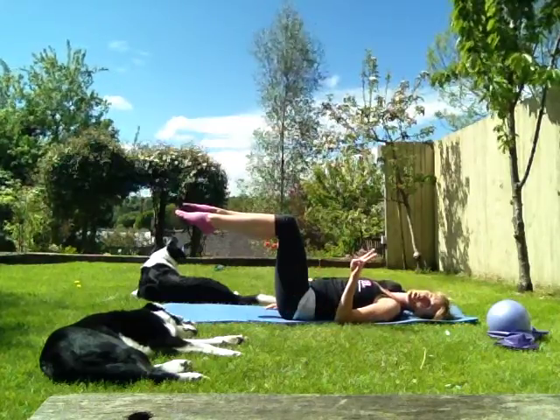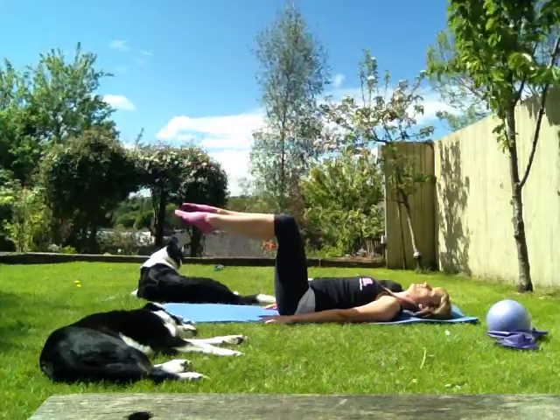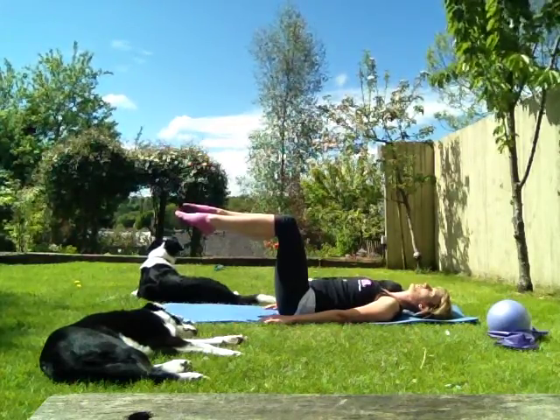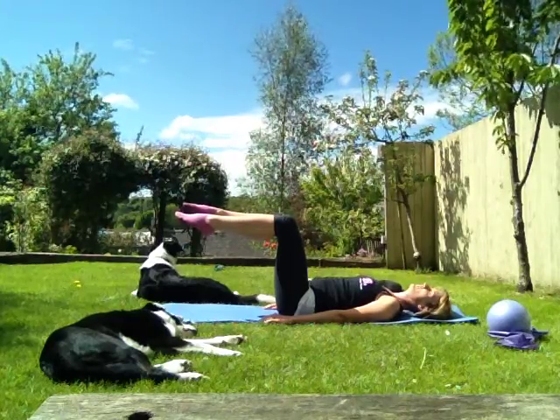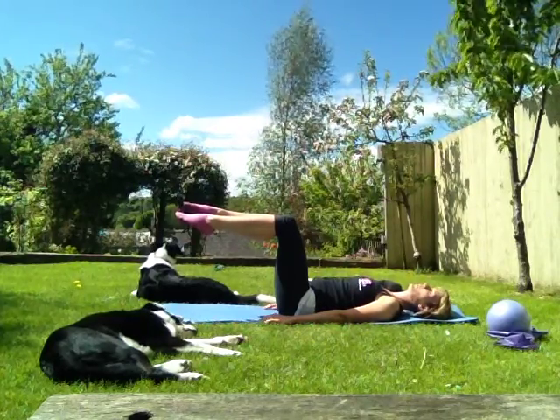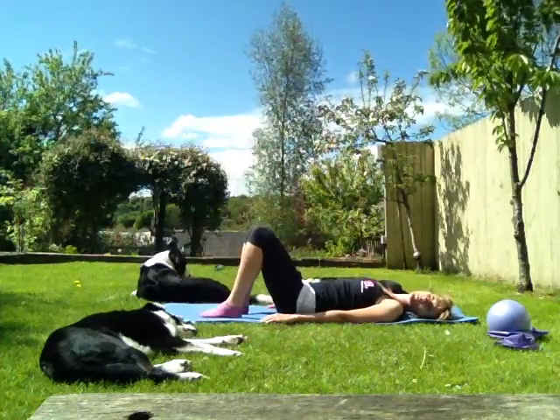We're going to go for two deep breaths, all the way in through the nose and out. And again, deep breath in and out. Well done. Let's gently take that down for a little rest.